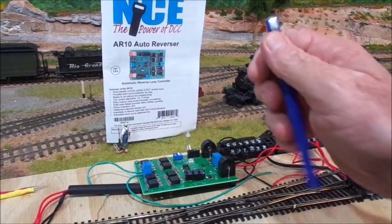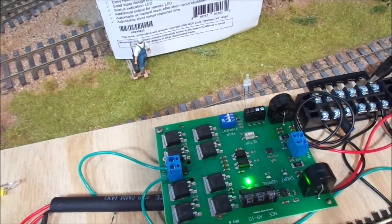The NCE Auto Reverser has got everything that you want on it, and the good part is it's got a little LED there that you can use to show which one is working.